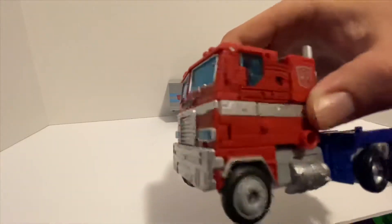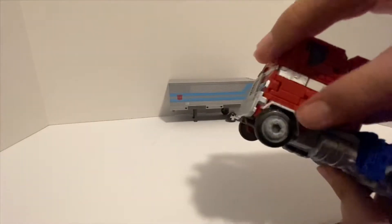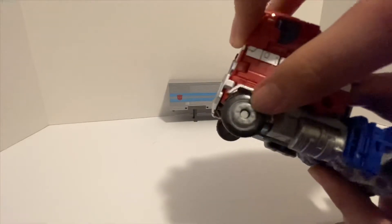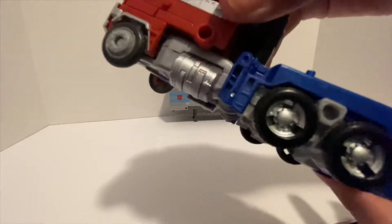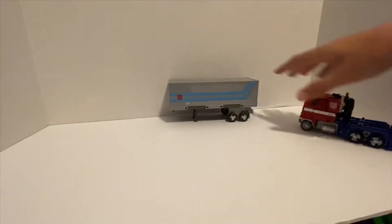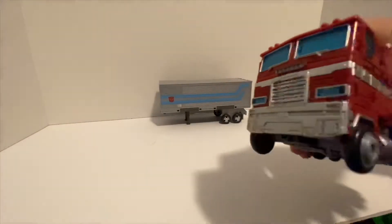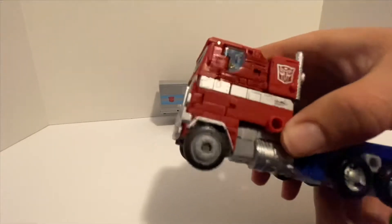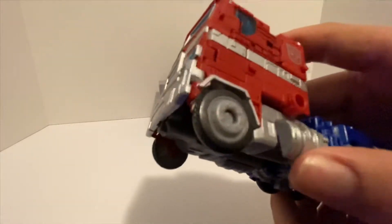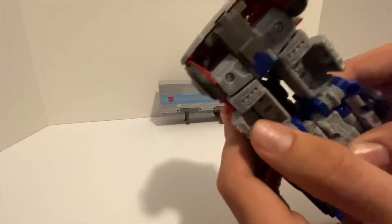Nice shiny blue windows. My only complaint about this vehicle mode is this is a really dull gray, and that wouldn't bother me if it wasn't for the fact that the other panels are really nice shiny silver. Those gray pieces don't match. The other complaint is these gas tanks are supposed to sit flush — they don't tab into place, so you barely touch them and they fold in.